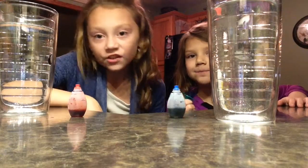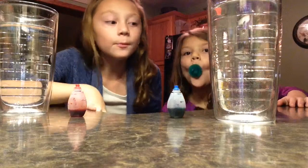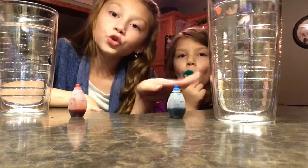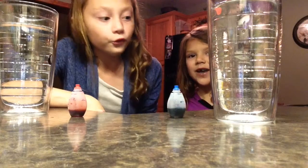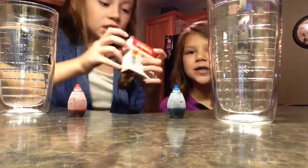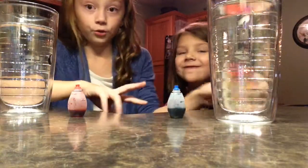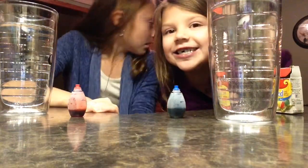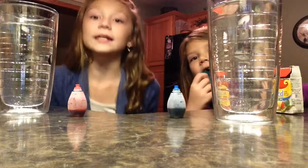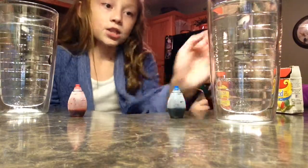Hey guys, it's Haley and today I'm going to be doing a science experiment project thingy. There's no science for yet but I thought I would just do a fun little experiment. So as you see we have two cups of water here and two things of food coloring. You'll see why we didn't use yellow or green and why we chose blue and red.